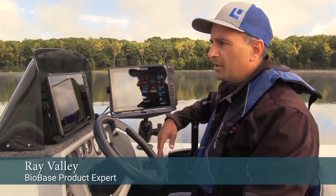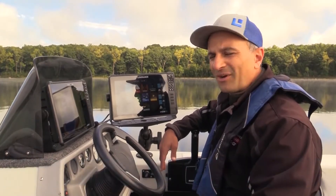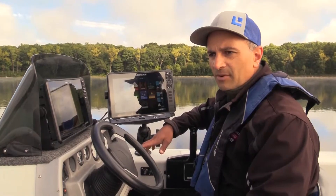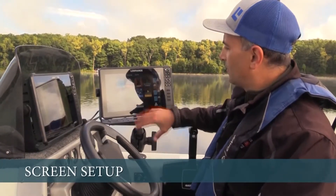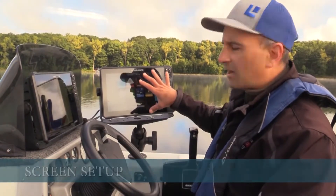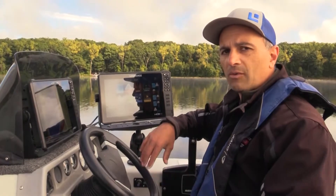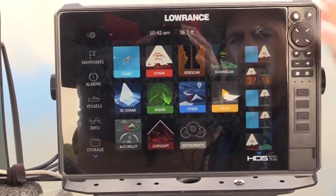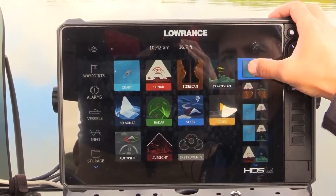The first thing we want to do when embarking on a mapping expedition is make sure that we have our Lowrance display set up correctly. Here you can see this is the home page where all the different screens are. The top priority is to have the chart and at least the sonar, so we're going to touch the chart and sonar screen option.